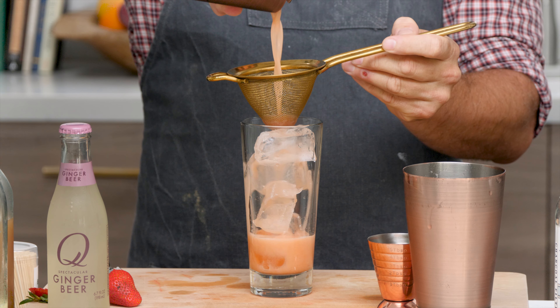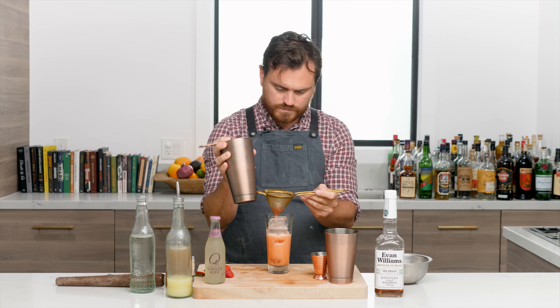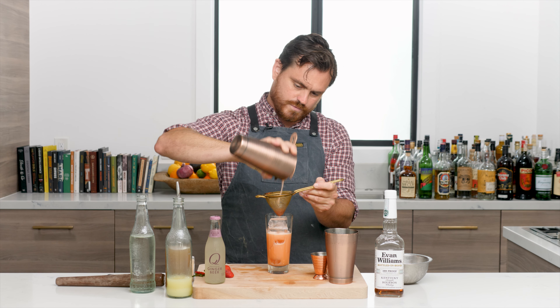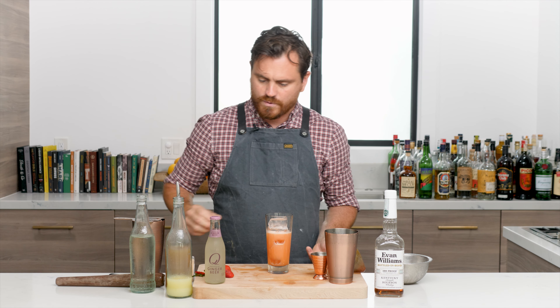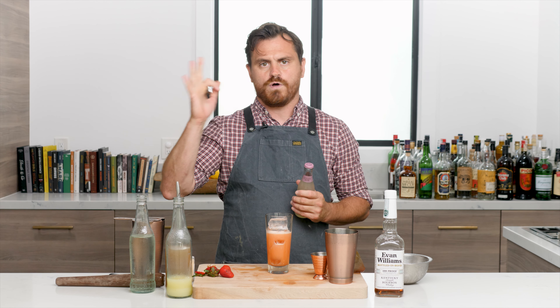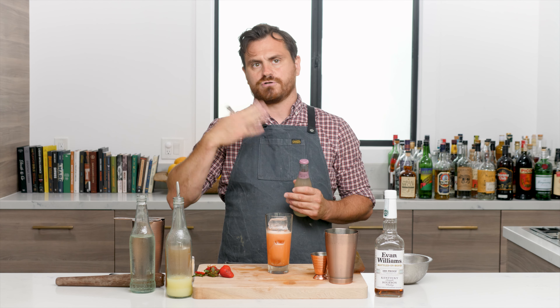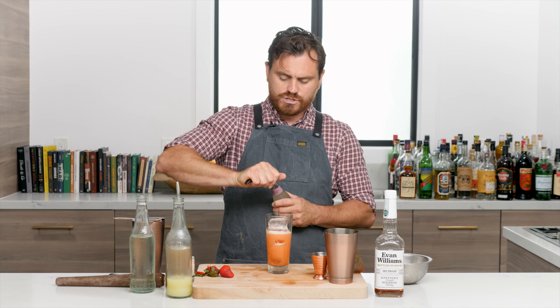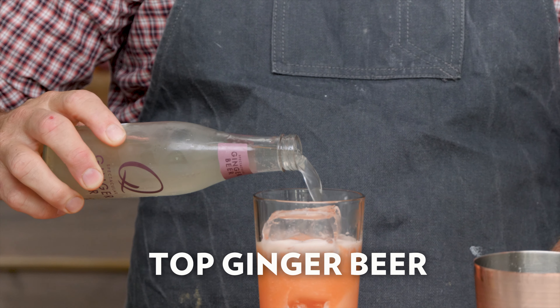We're going to give it a nice double strain. I like to use a larger-volume glass. Nice color, man - nice color! I've seen two different recipes for this drink: one calls for fresh ginger and topping with soda, and another calls for no fresh ginger and topping with ginger beer.